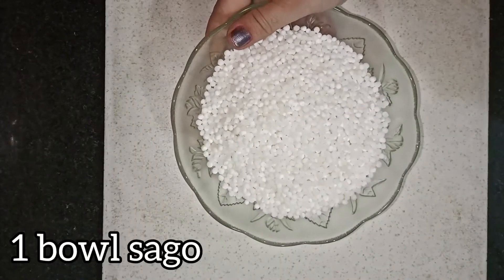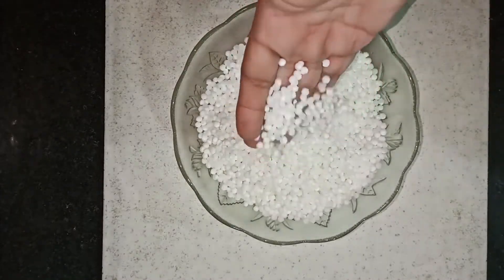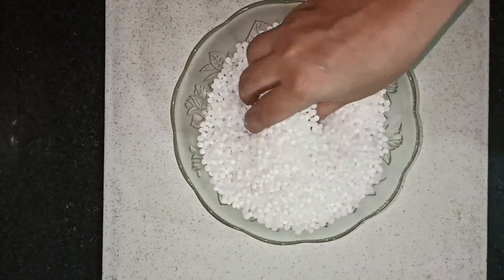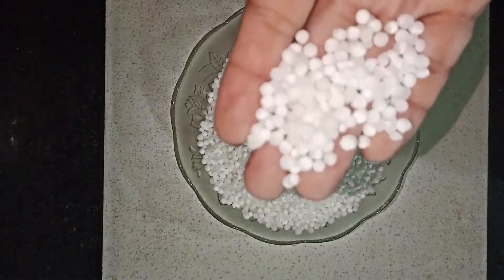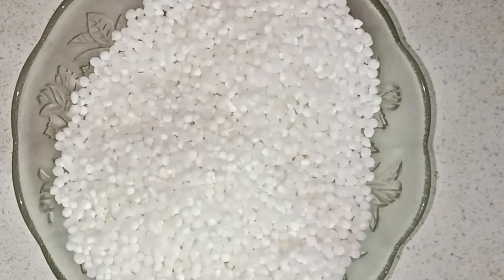First of all, I have brought a little bit of saabudana. This is 200 grams. There is a big part of the saabudana and a small part of the saabudana. The saabudana will become soft.